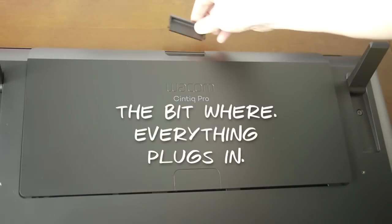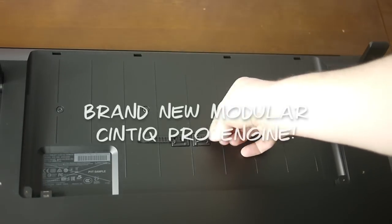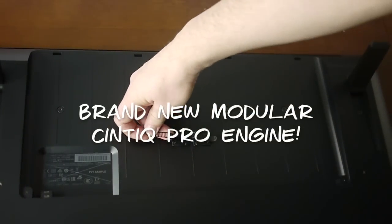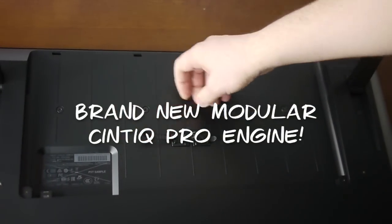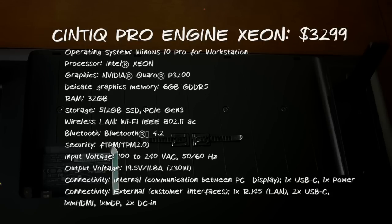If you flip over the Cintiq you see this cavity at the back — and that's not just where you plug in all the cables. It can also hold the new Cintiq Pro Engine, which is a modular Windows 10 PC specifically made for the demands of 3D, VR and AR workflows. There are two separate versions — I'll put the specs on screen now so you can pause and read them, and also in the description below. Both versions use the new Nvidia Quadro P3200 — Wacom is the only company to integrate this card into a computer. I'm not going to review that today; I'll just show you how to plug in a laptop and use the Cintiq without the engine, but jump onto wacom.com to find out more.